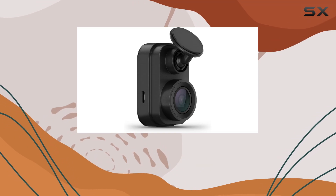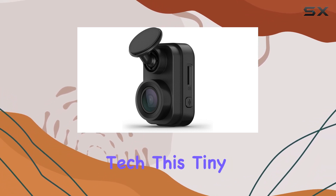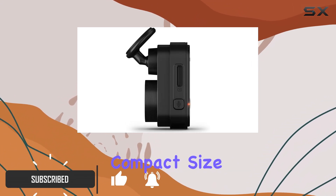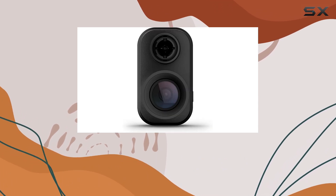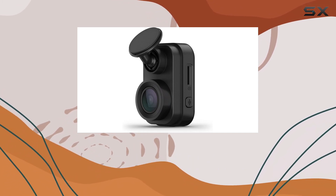The Garmin Mini 2 is one of the smallest and most discreet dash cams you can find on the market. From a trusted name in automotive tech, this tiny device delivers big on performance without taking up much space. Despite its compact size, the Mini 2 records a 140-degree field of view in crisp 1080p high-definition resolution, ensuring you capture everything happening on the road around you.